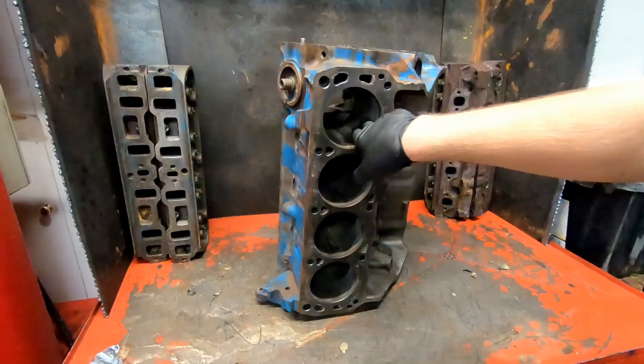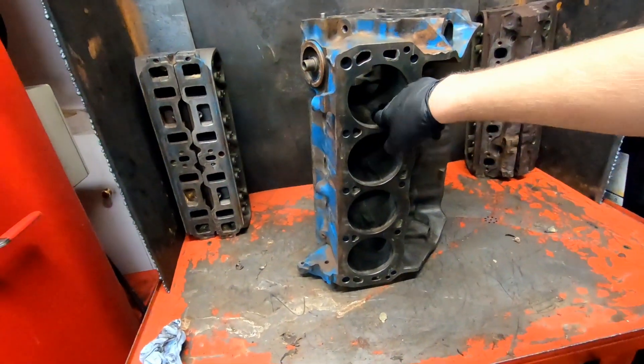Typically most shops would magnaflux the entire block, but I'm going to do a pressure test as well. I find it just comes out better — if you've got a pinhole in the block, the magnaflux may or may not show it. Pinholes are hard to pick up. Cracks are no problem, they stand out like a sore thumb. But pinholes down in the bores — with all the dust particles everything looks like a pinhole. So I like to pressure test them so I won't miss any pinholes.